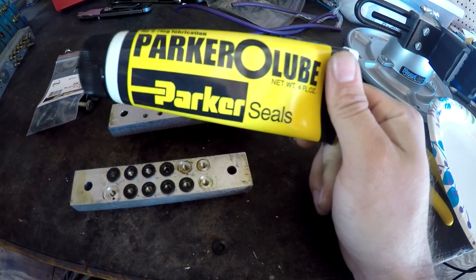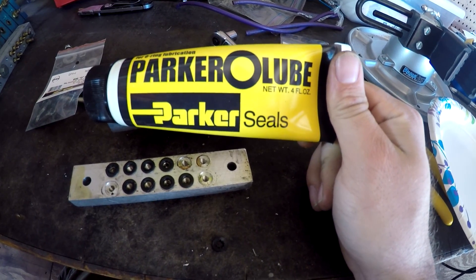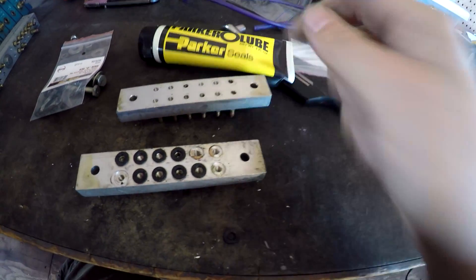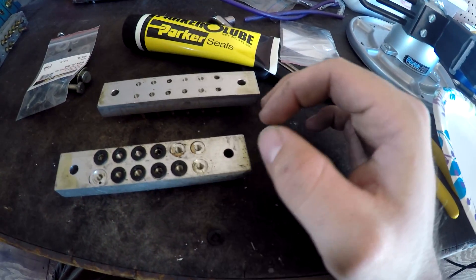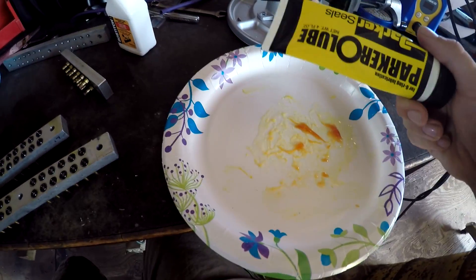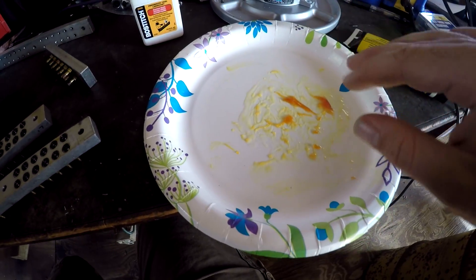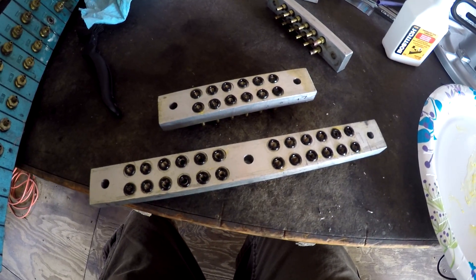You can cut it down with hydraulic oil or air tool lubricant, which I don't have. I think I might go out to Lowe's and pick up some air tool lubricant to cut it down because this stuff can get gummed up in the air lines and block an air line. What I decided to do was take Parker O-ring lube and pneumatic tool lubricant, mix it up and cut it down. I put the O-rings in there, got them coated, and sat them on top. I don't know if that's the right thing to do — that's what I decided to do.